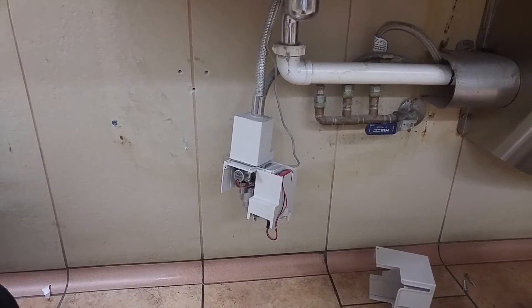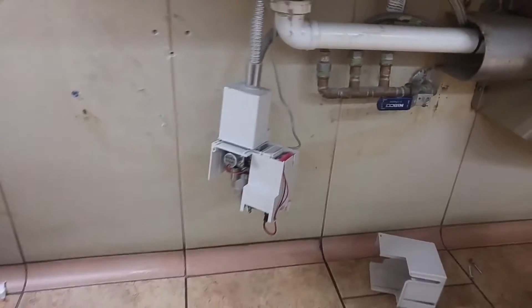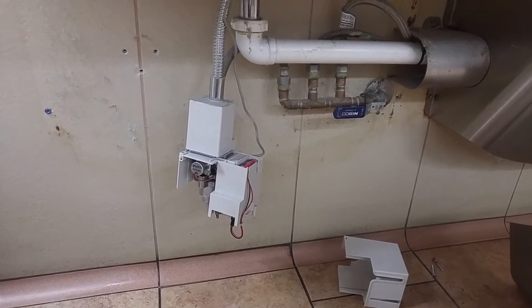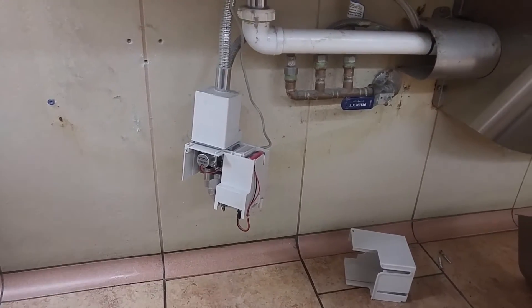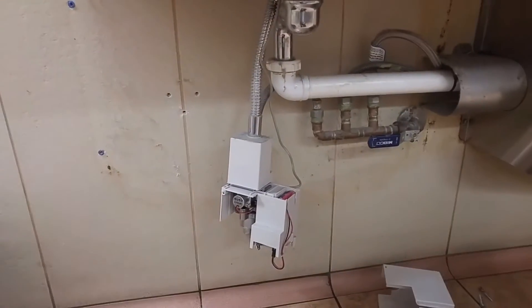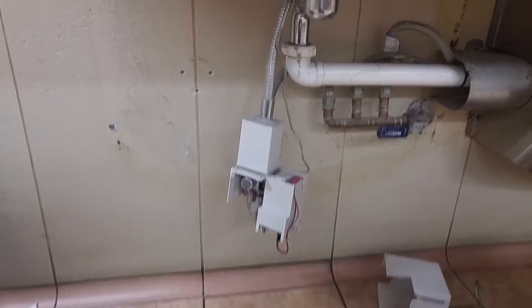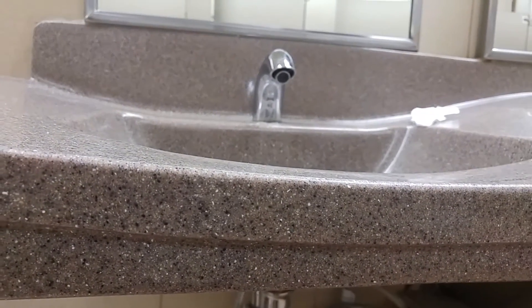I'm here today, a great Monday morning, ready to fix the light ballast in the automotive center in the ladies' restroom. Checking out this valve here for the sinks that weren't working — thought it was just the battery, put the battery in, and then the valve was just staying open, so the sink would continuously run.